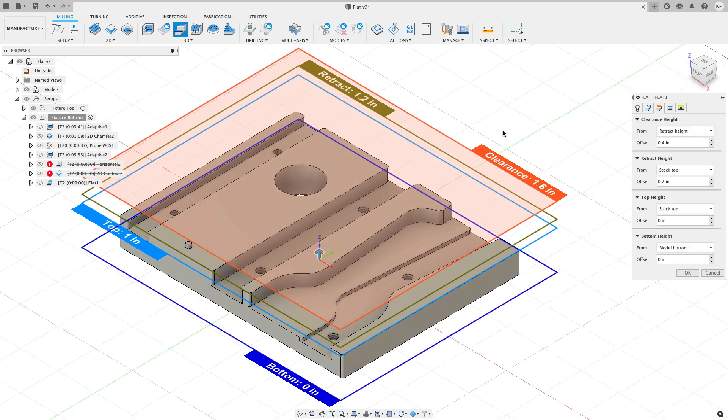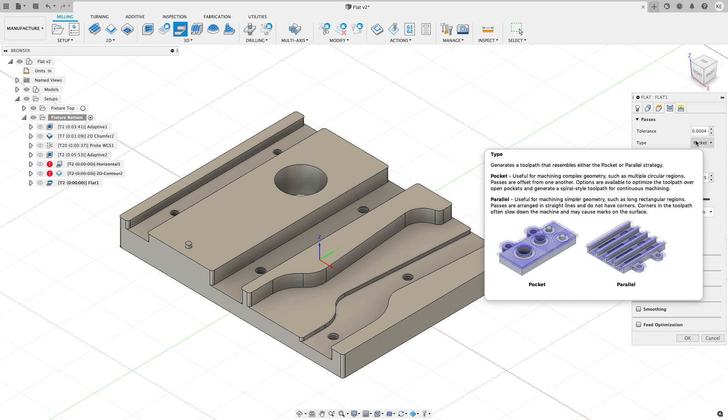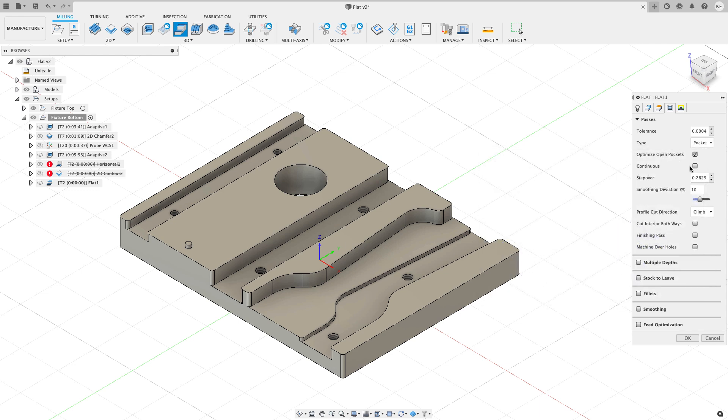On the heights tab, I'm going to let this strategy find every flat surface from the very top of the model to the bottom of the model. Over on the passes tab, we have a couple different strategy types: pocket and parallel. Hovering the mouse gives a good indication of the difference between the two, and I'll do an example of both.